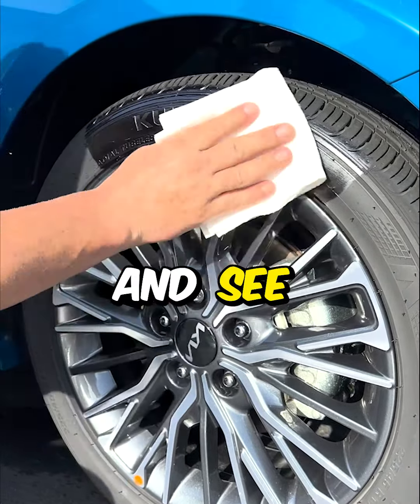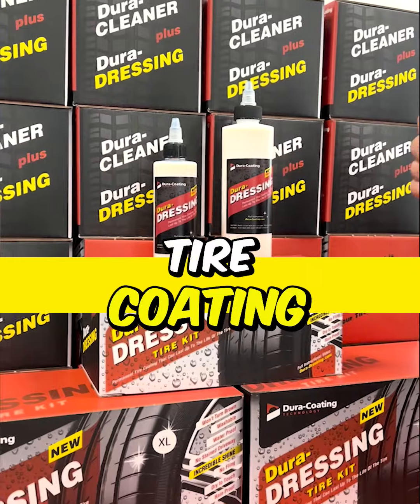This is our invention — we invented it. We make and manufacture 100% of it in the US. Look at that, still amazing.